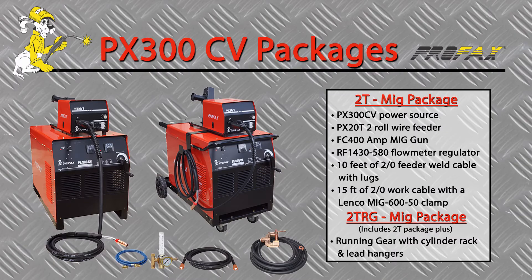The PX300CV 2T MIG package comes complete with power source, two-roll wire feeder, a Profax 400 amp 15-foot MIG gun, flow meter regulator with 10-foot gas hose, 10-foot feeder cable, and 15-foot work cable with Lenco ground clamp.